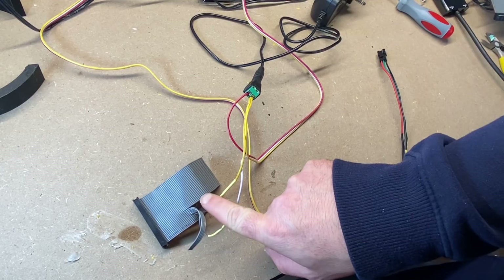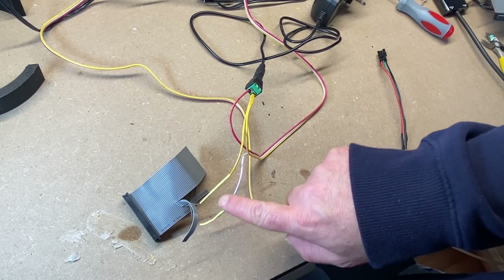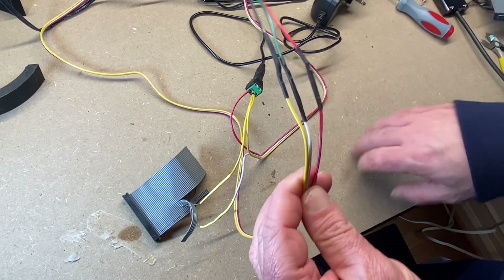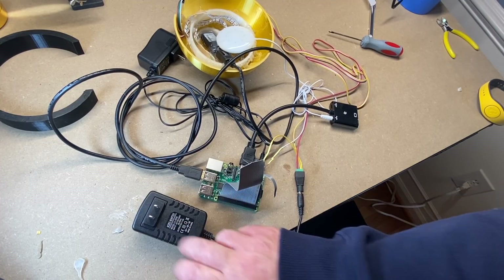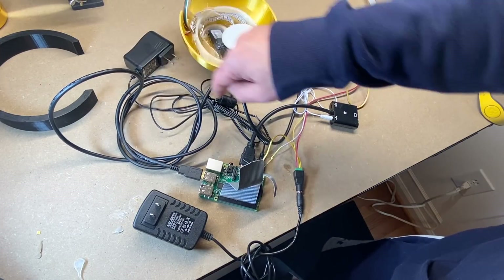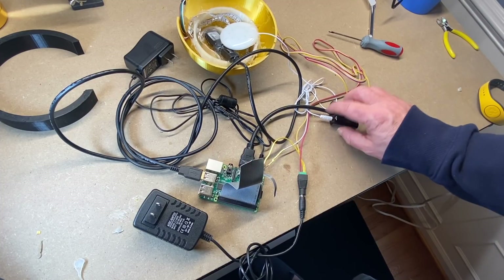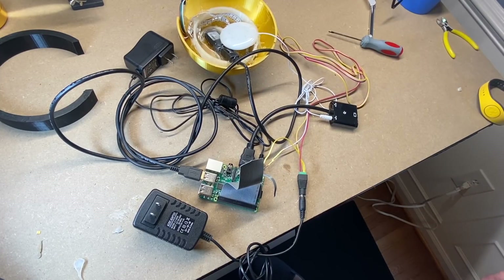We've got our negatives together — negative from the Pi and the negative to our LEDs. We've got our data coming from the Pi going to the correct ports on our LEDs. And here it is all wired up: power supply for the 3 amp connected to the LEDs, power supply for the Pi connected to the power port, the HDMI connector with the speaker connected to it, our LEDs connected, and also our RFID reader connected to the USB port of the Pi.